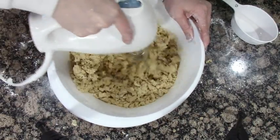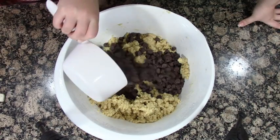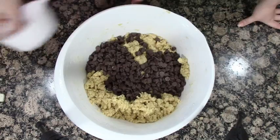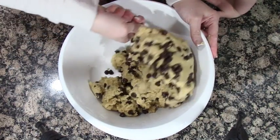Then you're gonna add some chocolate chips — the best part of the whole cookie — and give that a mix again. Build your muscles up, it'll be your workout for the day. You'll thank me!